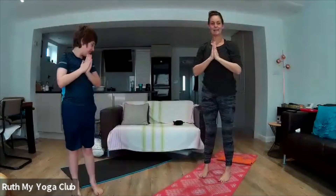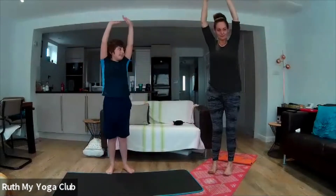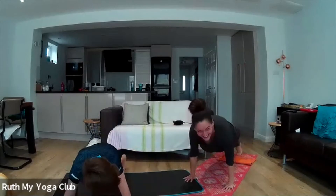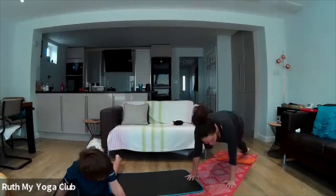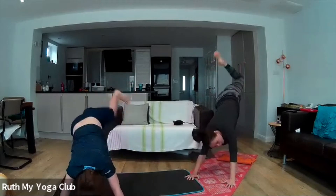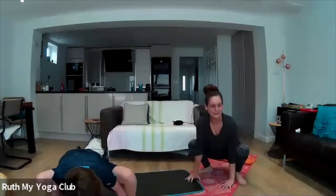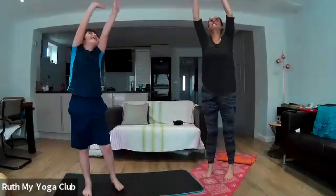Stretch all the way up, wave to the sun — hello sun! — and our hands come together in mountain pose. Good job! Let's do it again: stretch up, wave to the sun, hang down low, tickle those toes. Jump back like a frog, belly on the ground like a snake, push up and look at the sun, bottom in the air like a dog — can you wag your tail? Can you bark, just like a dog? Let our feet jump back, ribbit like a frog, hang down and tickle those toes, stretch up hard, wave to the sun, and mountain pose. Good job everyone!